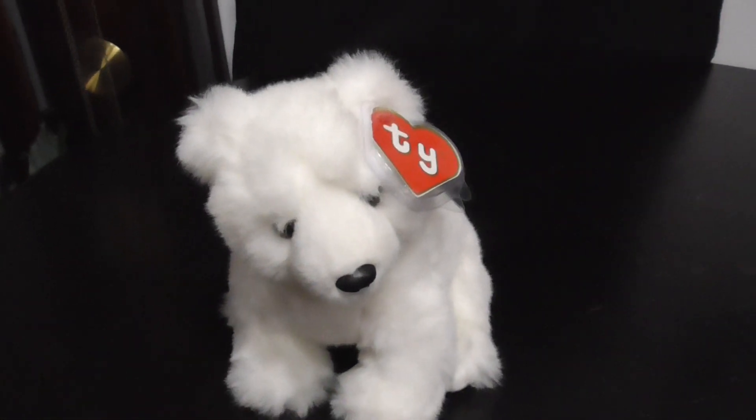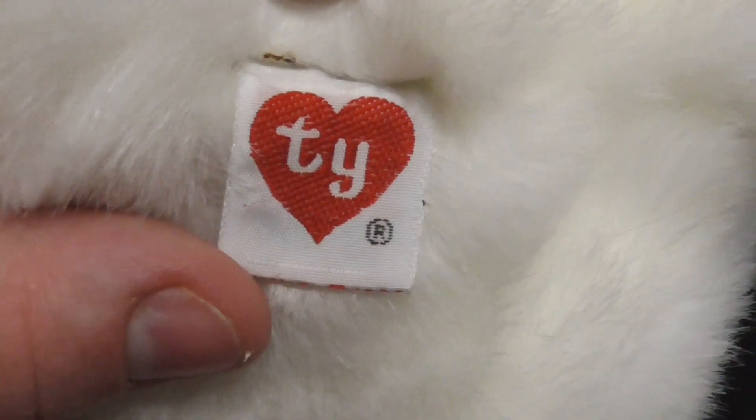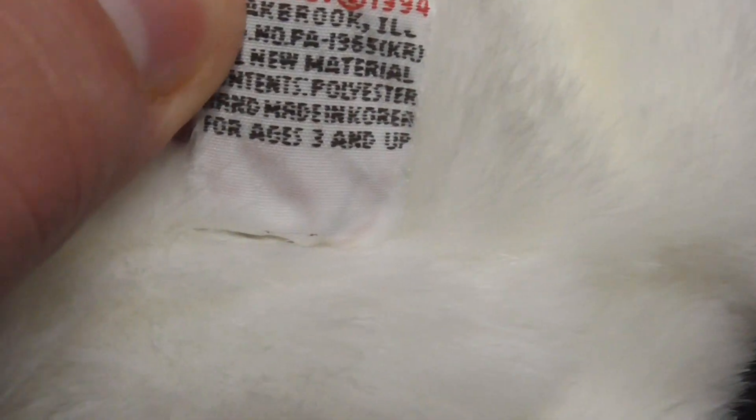So here's Arctic, pretty nice. Let's look at the tush tag. There's the TY logo, the classic TY logo. The back reads TY Inc., copyright 1994, handmade in Korea, for ages 3 and up.